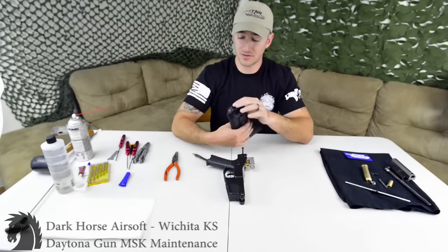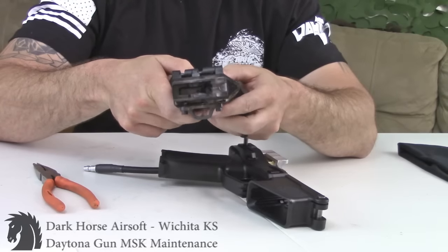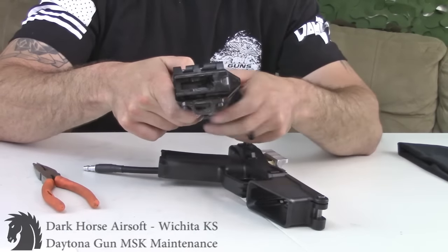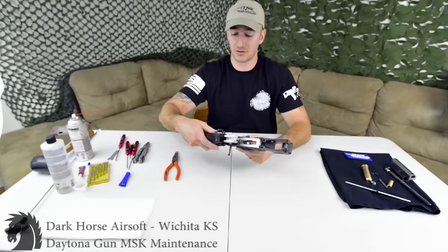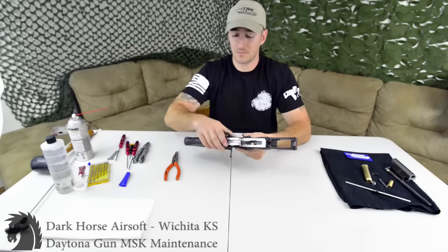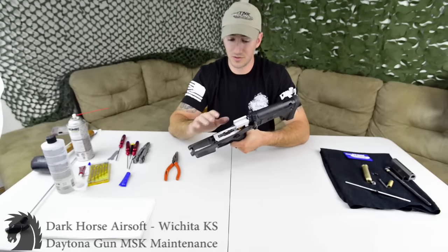I'm going to take my stock — I did some modding to it. If you look in the back of my stock you can see the mod I did; if you have your stock tube you'll notice what it looks like. Simply slide it back in the groove and put the pin back in. Your lower is assembled.